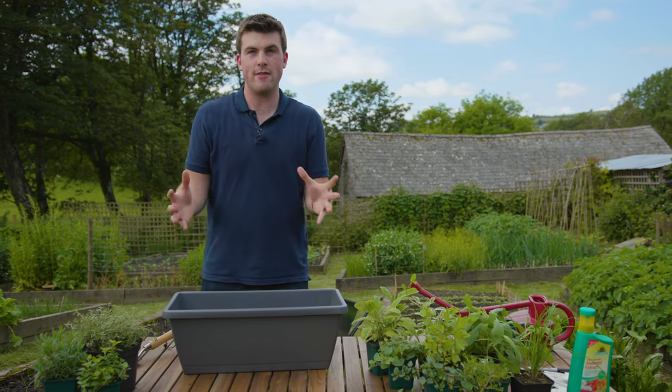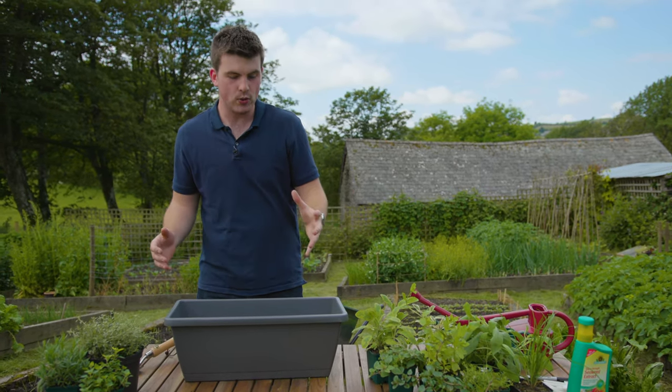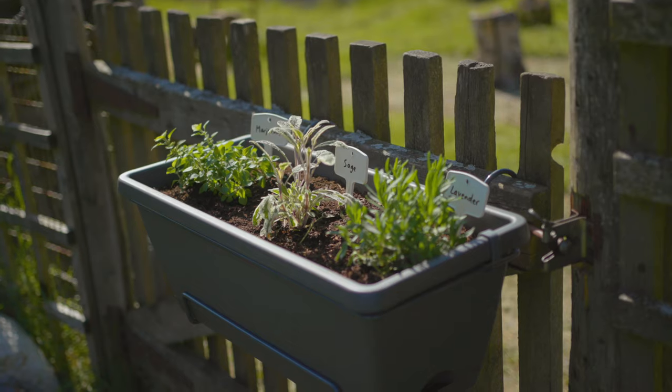There's something so wonderful about growing your own herbs, especially when you get to use them in the kitchen. The great thing about perennial herbs is that they come back year after year, and all you need is a window box to grow your own. If you don't have a garden and you might just have a balcony, a patio, or even a doorstep, something like this window box makes it very easy to grow your own herbs.